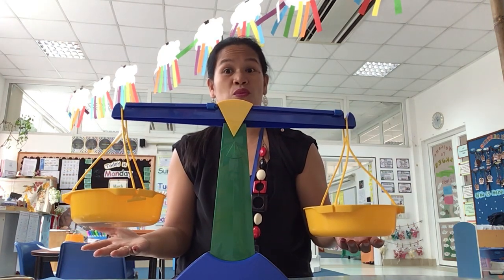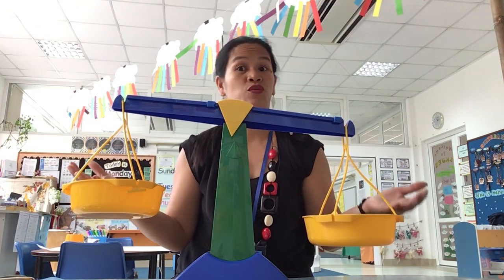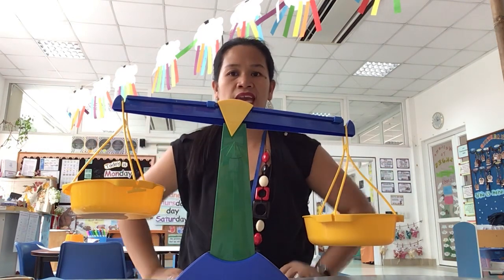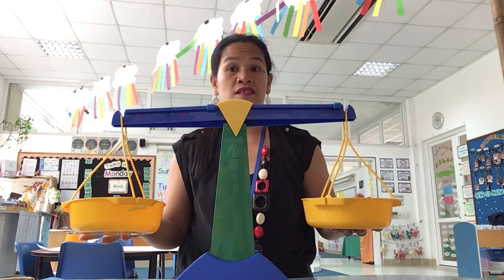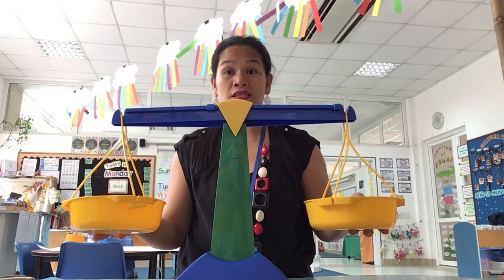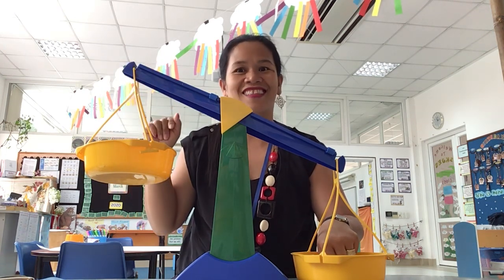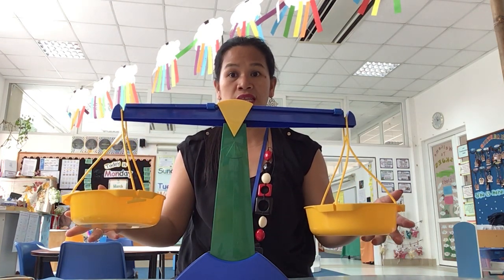A weighing scale shows us which one is heavy and which one is light. That's what's going to happen if one side of the scale is heavy — it's going to go down. But if it's going down, that means it's heavy, and the one that's up high is light. What about if they're the same? What is that then?